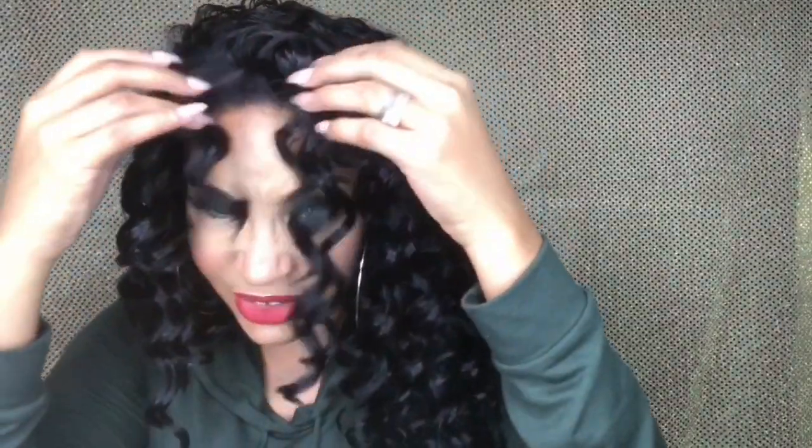I wanted you guys to see what it looked like straight out of the packaging. It does have these little bangs in the front of it. I'm gonna put a link to her video in the description box — I saw this unit on Trendy K. I know y'all are tired of me talking about Trendy K, but I really love Trendy K. Looking at a wig on Trendy K, she's gorgeous, so it's kind of like, oh my God, it's gonna be gorgeous on me. She was the reason why this was the unit I chose from Friday Night Hair.